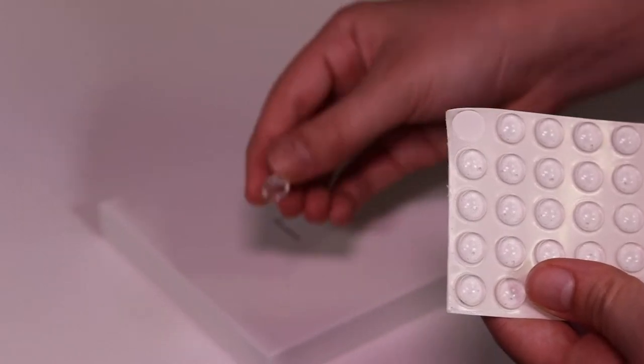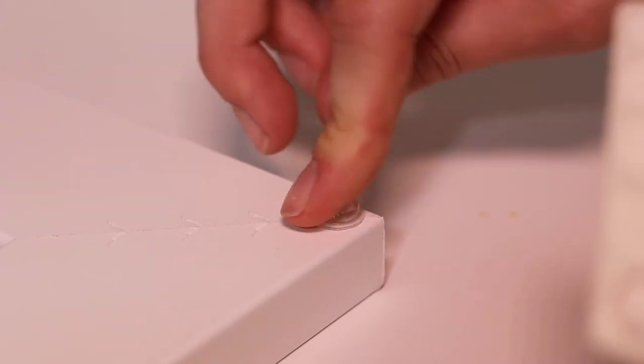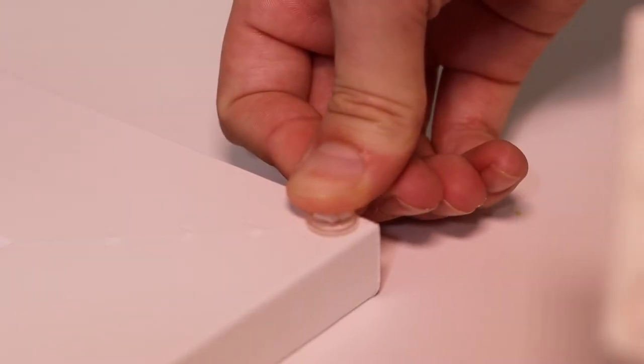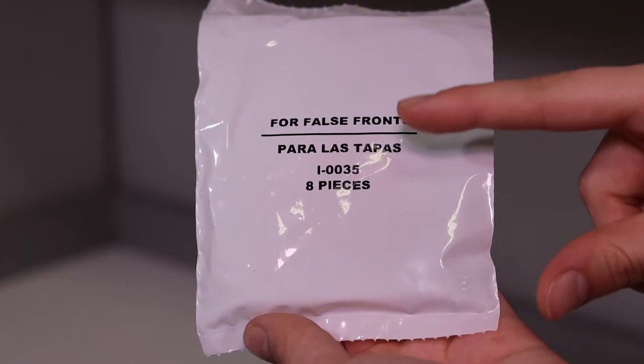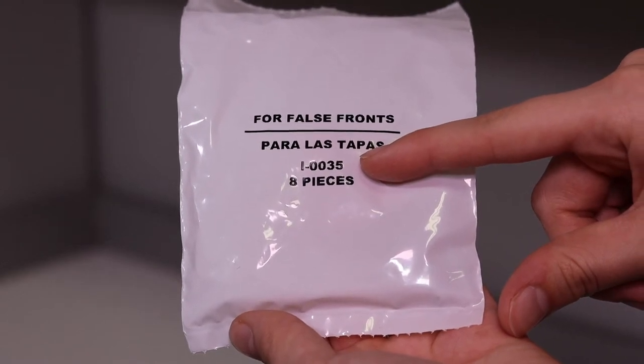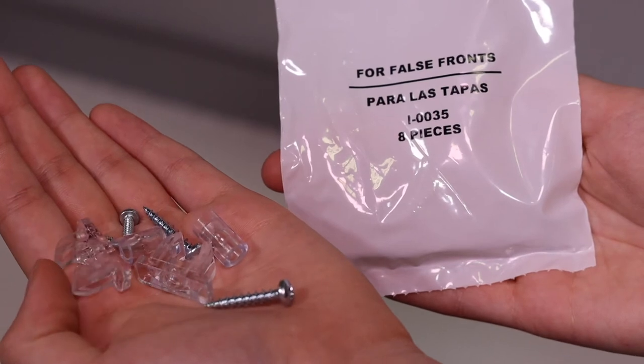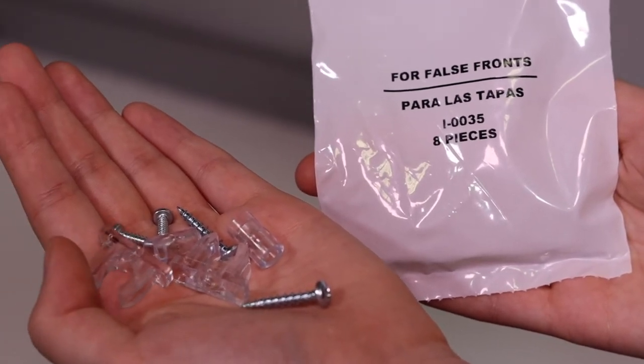Place bumpers at each corner of the false front. If the front is over 24 inches, place bumpers in the middle as well. We provide a mounting kit for each false front you ordered — it's in a bag labeled for false fronts. Each mounting kit includes two posts, two clips, and four screws.